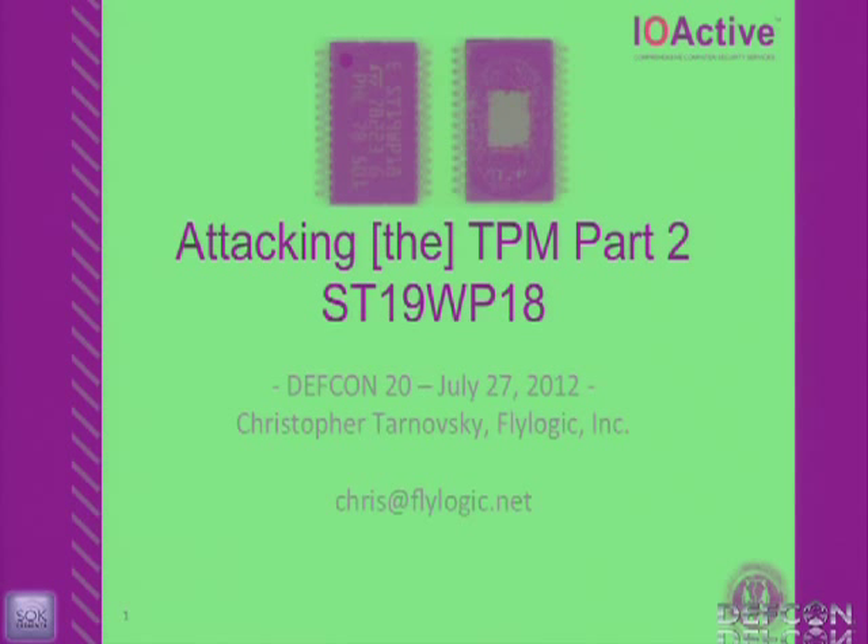Good afternoon, everybody at DEF CON. Thank you for coming. My name is Christopher Donofsky. I was the principal at Flylogic. However, as of yesterday, it was announced that Flylogic has been acquired by IOactive. Thus we will become Flyoactive. You can expect to see lots of good stuff coming from us as a team, with more people working with me now, which benefits the customer.